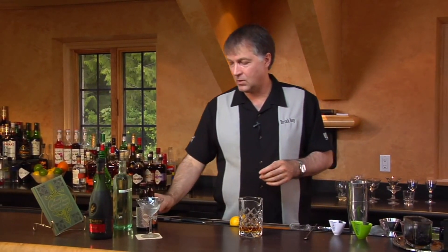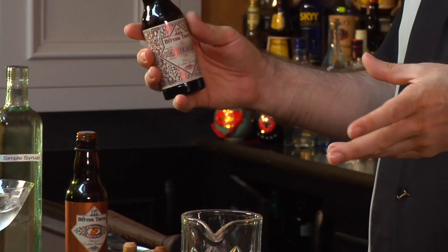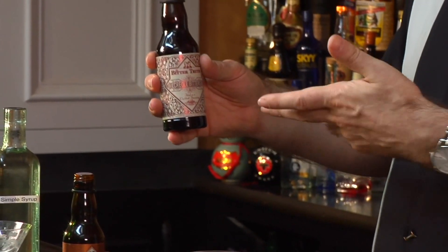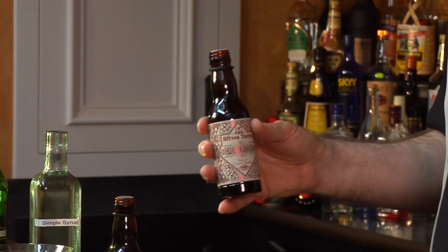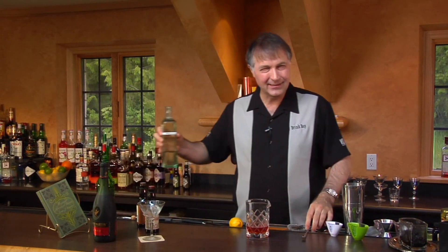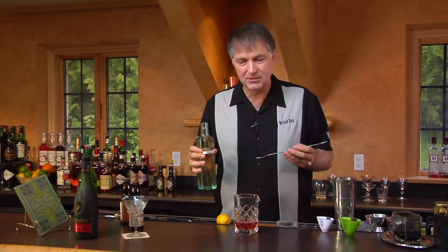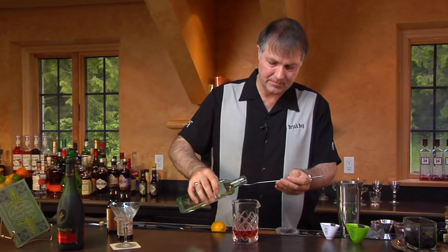Then we're going to add one dash of orange bitters — a dash and a half — and then two dashes of Creole bitters. This is the Bitter Truth Creole Bitters, or Peychaud's Bitters, which is a similar product and was what was called for in the original recipe. And then finally, we're going to add just a little teeny bit of simple syrup — less than a quarter of an ounce, and that's kind of hard to measure.